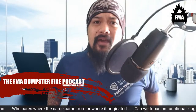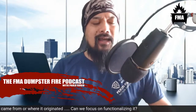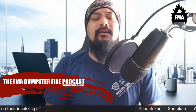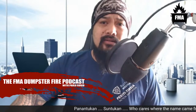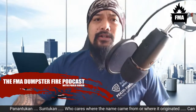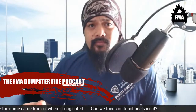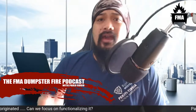Welcome to the FMA Dumpster Fire Podcast, discussing issues we pretend don't exist. Today's topic is a divisive one — we're going to talk about panantukan, suntukan, and dirty boxing. I have seen enough forum discussions on its origins — who cares?